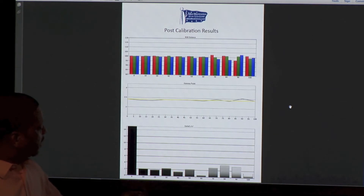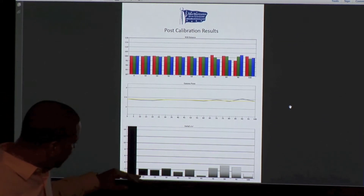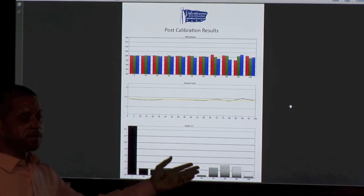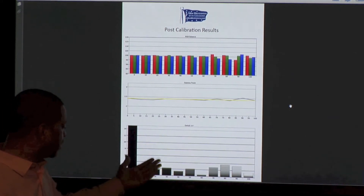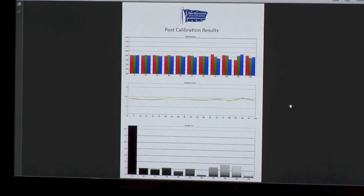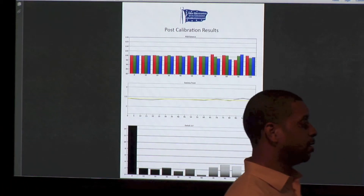This right here is the delta E for the grayscale. In general it's holding around 2, but once we get into that 70, 80, 90 percent range where the 10-point controls just died, they spike up. And that's in movie mode — this is for the 2.4 gamma. You'd like that to be zero, of course, but no one has ever made a panel that achieves zero. Below three, you're not going to see it.